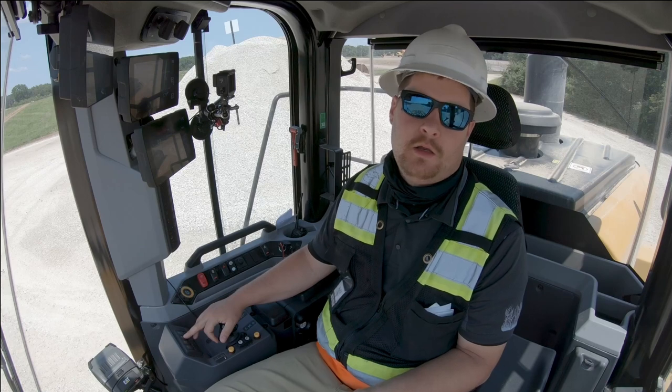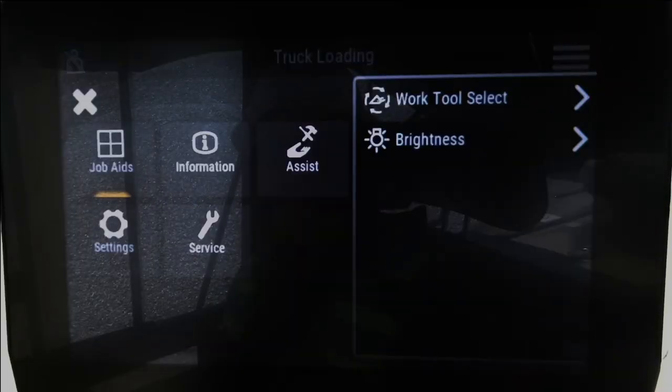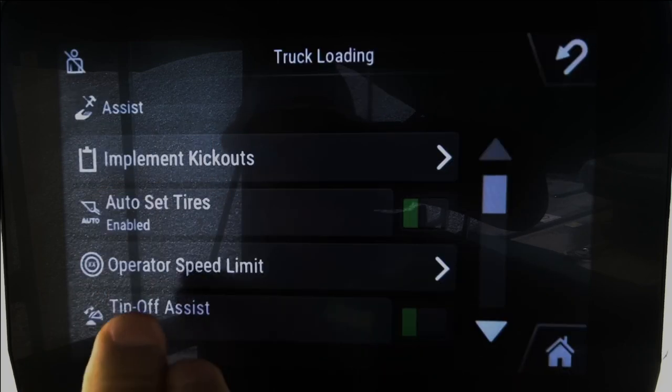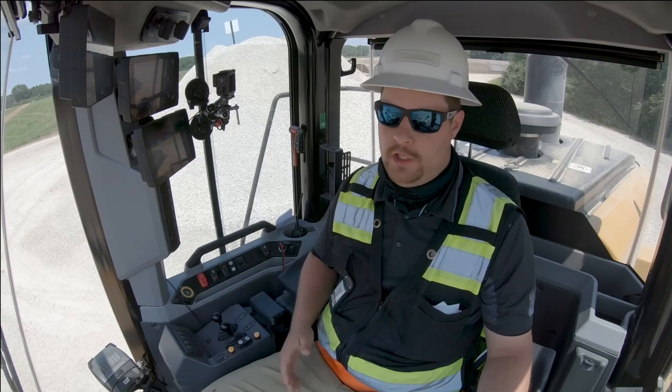First, I'm going to turn it off and go into my assist settings — Auto Set Tires, I want it off. Now we'll enter the pile and the machine will not give us any command.